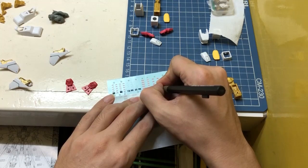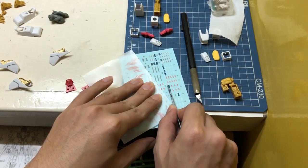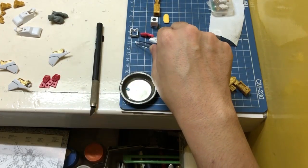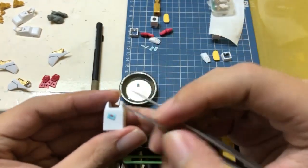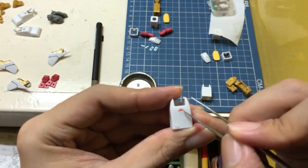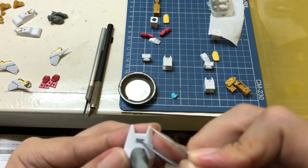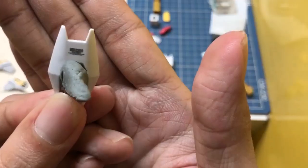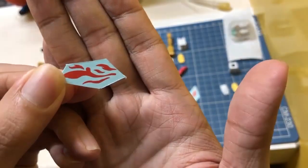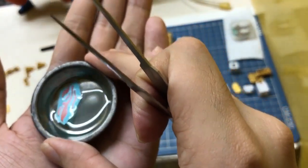These are water slide decals and I noticed that the quality of the water slide decals is not really good. My experience with this one is that when I was doing the top coating part, one of the decals suddenly flew off. Good thing I was able to find it and stick it back to the part.